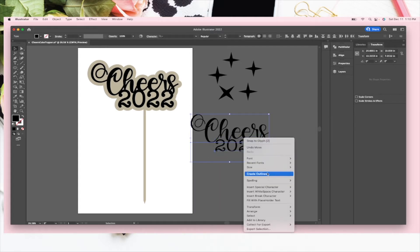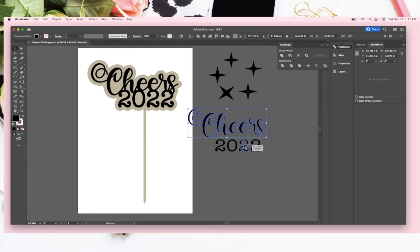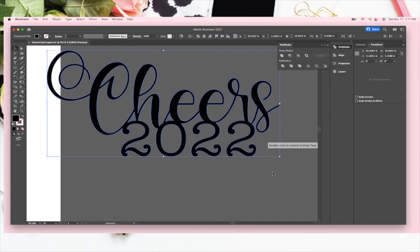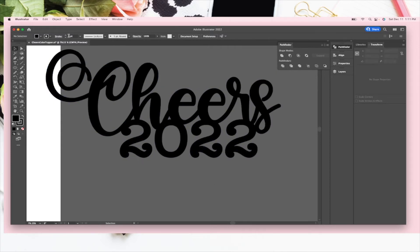We're going to highlight them both, create outlines, and before we merge it all together I'm actually going to unite just the 'Cheers' and unite '2022' separately. Before I merge it all together, I want to make sure all of the numbers are touching — I want them touching the 'Cheers' because I want it all to cut in one piece. I'll highlight it all and unite it, then increase the stroke weight a little up at the top because I want it to be a nice sturdy piece when I cut it — if it's super skinny it could fall apart.